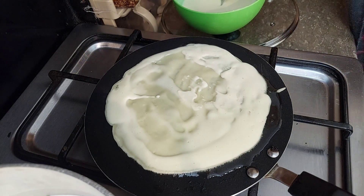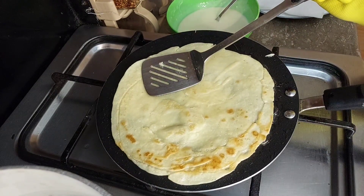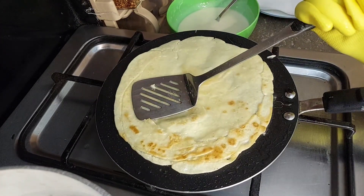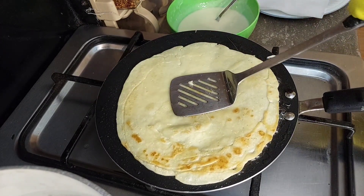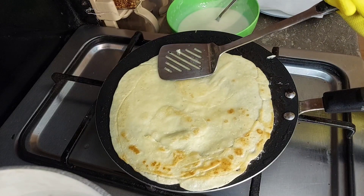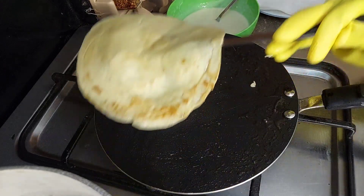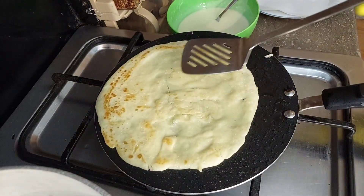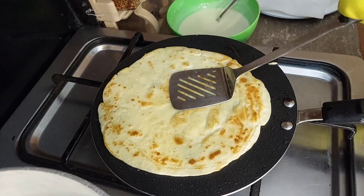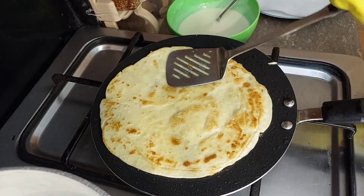When it is ready, one tip is that you have to put it on the side and then flip it. Some people keep it white, but I like a good color on it. I changed the color and liked it, so I put it on the side.